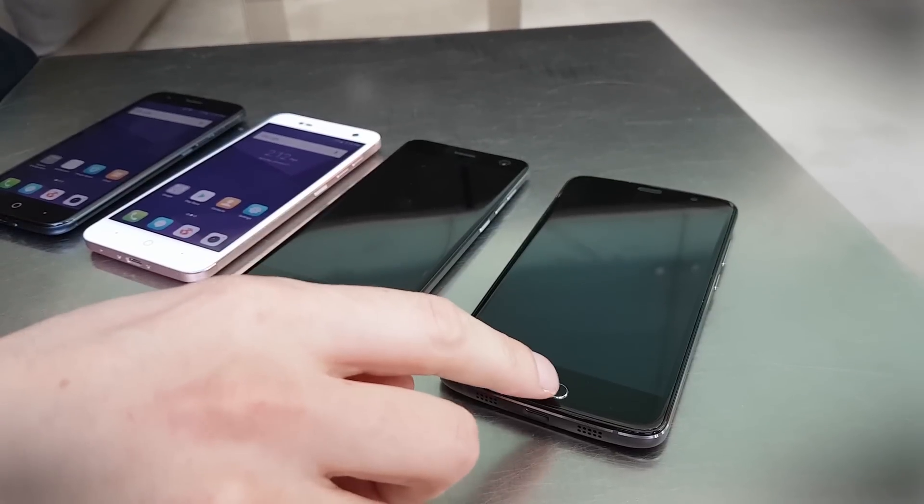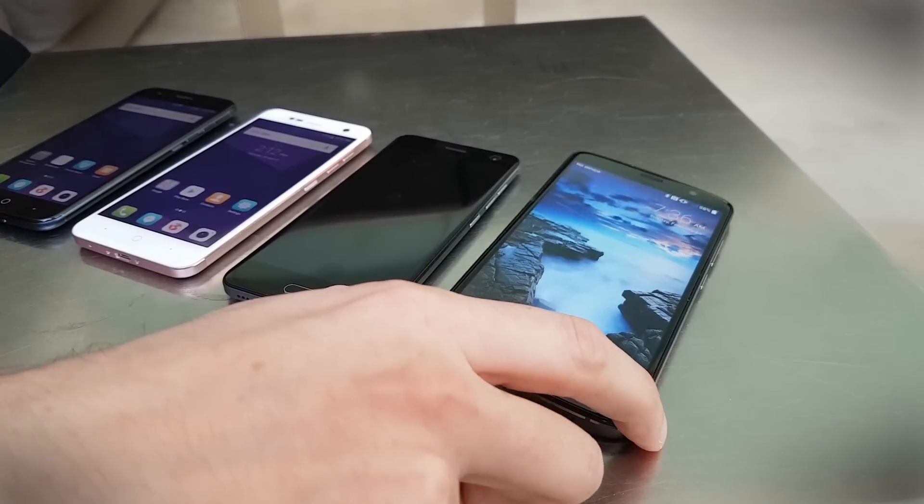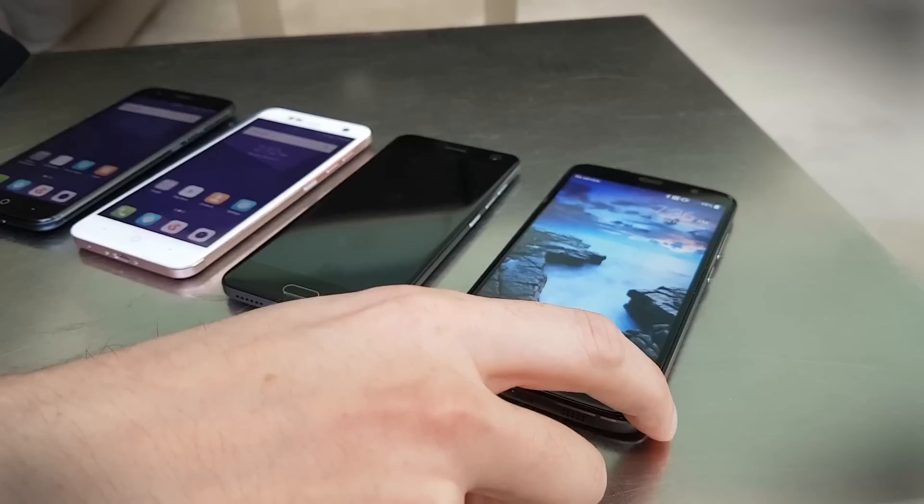Hey, this is Simon Hill for Digital Trends at MWC in Barcelona, and we're here looking at some new phones from ZTE. This is the ZTE Blade V8 Pro, which is already released in the States for an amazing $230, with a 5.5 inch screen.